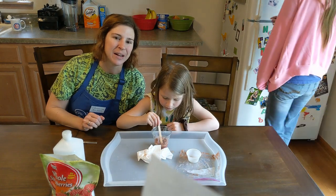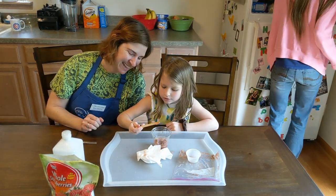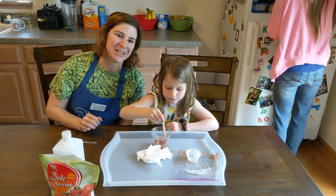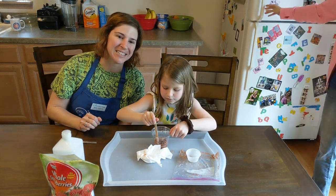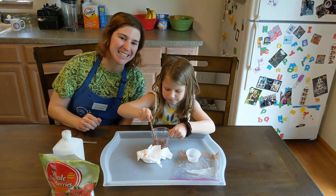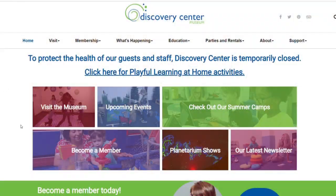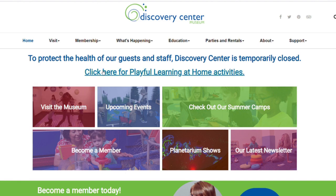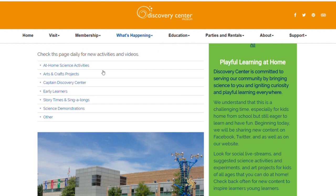Resources for this activity can be found in the link in the description or on the Playful Learning at Home webpage on the Discovery Center Museum website. If you tried this at home, please share a picture and use the hashtag DiscoveryCenterScience so we can see your creations. Thanks for playing today! Bye. Subscribe for more daily science, crafts, and activities, or visit the Discovery Center Museum Playful Learning at Home webpage for more information.